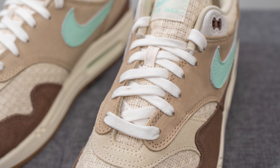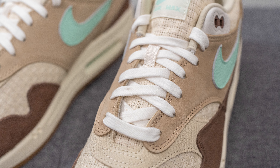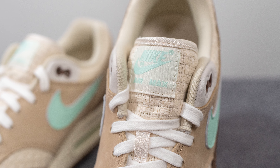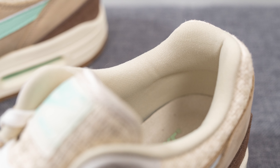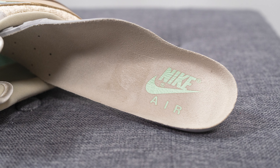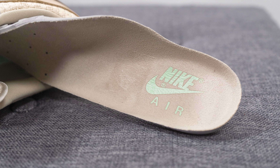In terms of laces, these only come with one lace option — standard flat style laces in white. Underneath, the tongue is constructed out of that same hemp canvas material, and at the very top we have the square tag with Nike Air Max branding. The back of the tongue and the interior of the shoe are lined in a light tan textile which has a very silky smooth feel to the touch. The insoles are the standard foam lined insoles with Nike Air branding stamped on the heel.